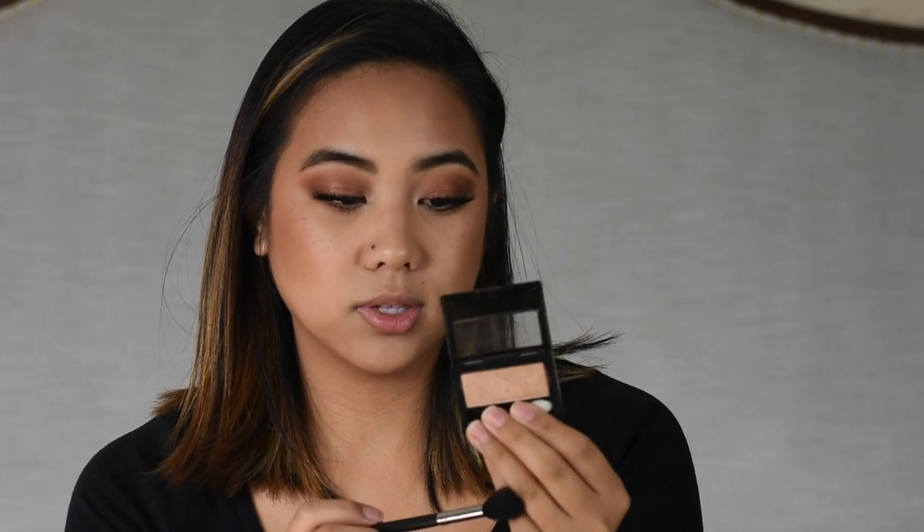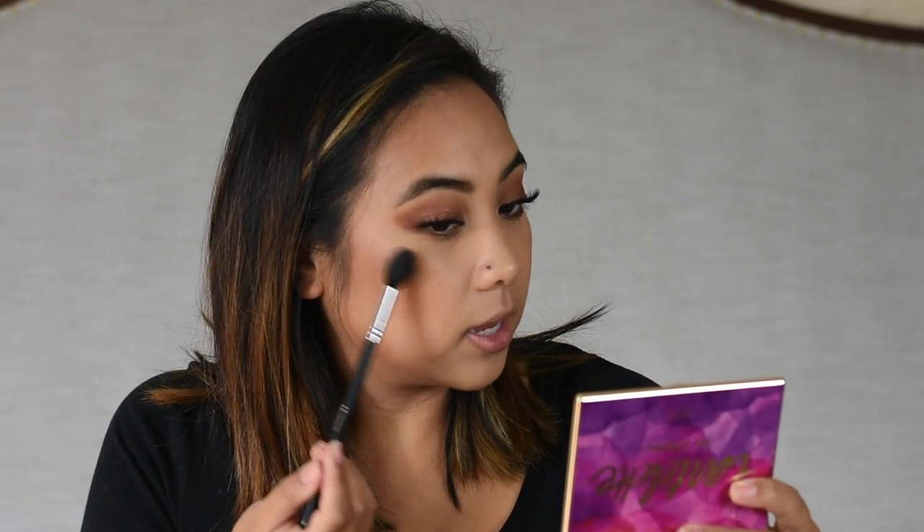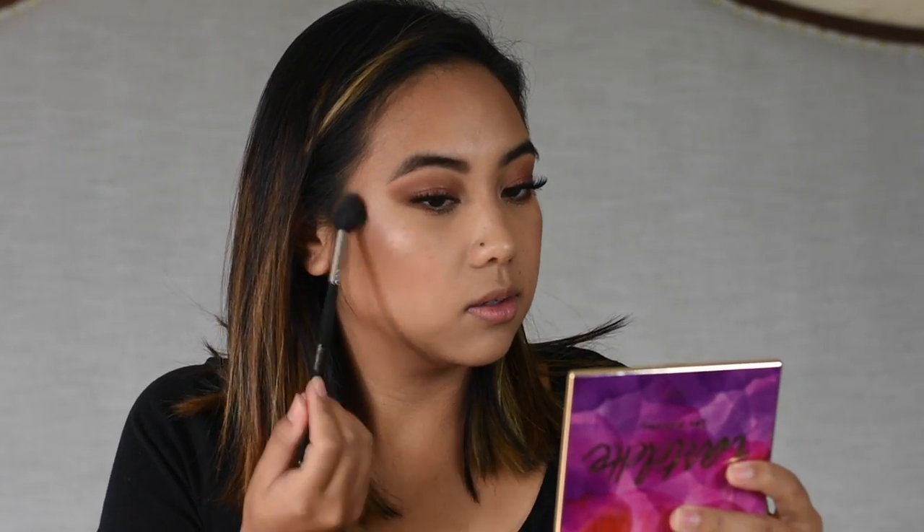And last, we're doing highlight. I want to use this Maybelline eyeshadow — Melissa Alator actually talks about this being one of her favorite highlighters from the drugstore, and it's really, really great. It's a very golden color — a light gold — in the shade The Glow Down. I'm taking my Morphe M501 brush, tapping off the excess, and applying it as you normally would with a highlight. I wanted to use this because since it's a little golden, I feel like it really goes with the warmer eye look we did. I'm going to take the sponge and blend the top of that highlight so it doesn't look like just a giant streak.